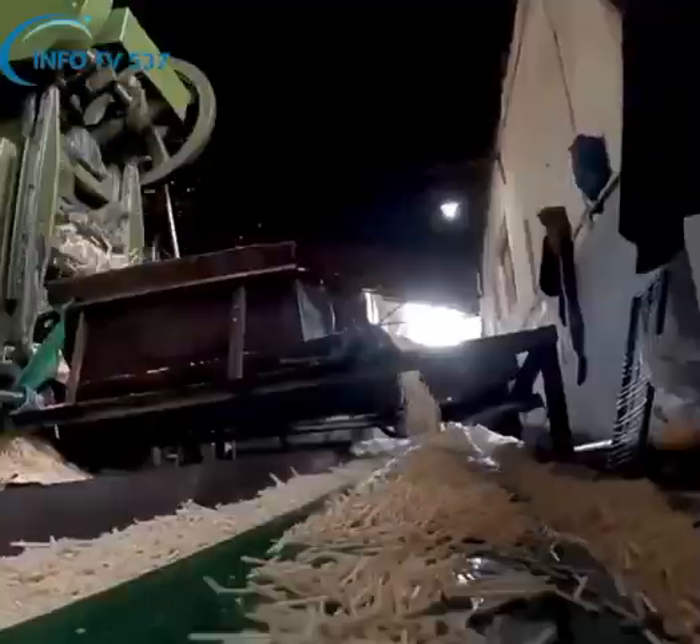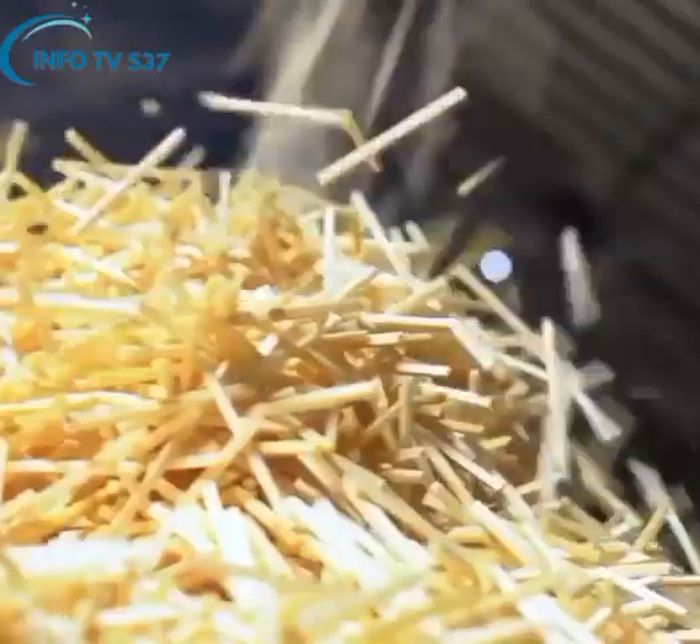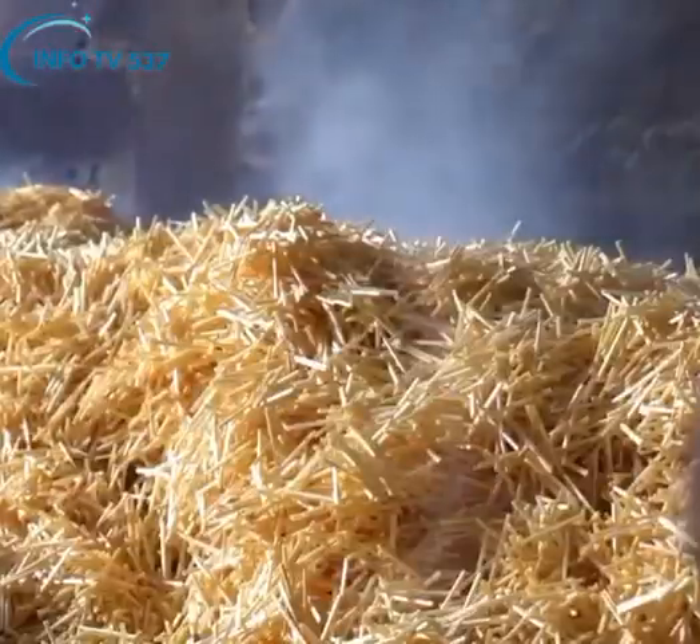With the help of a conveyor belt, these wet wood bags are dried in a large heating chamber at a temperature of 100 degrees Celsius during the drying season.